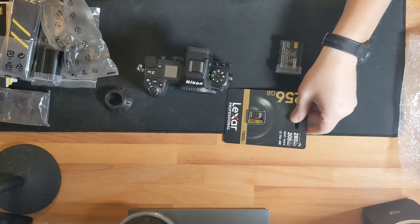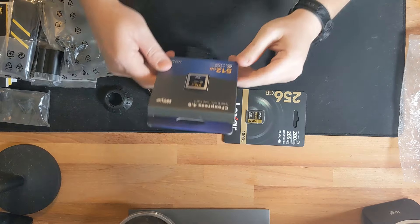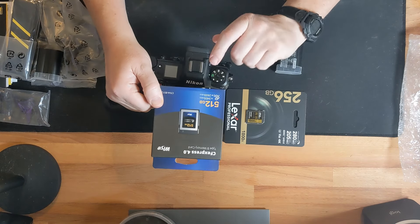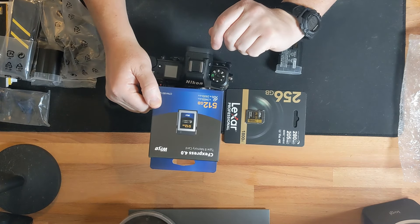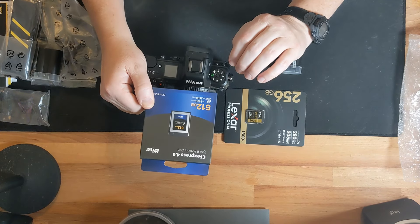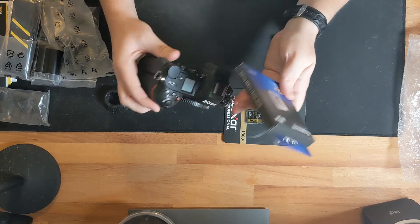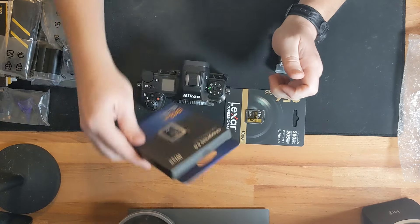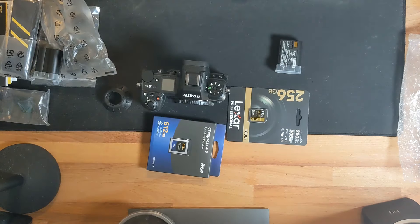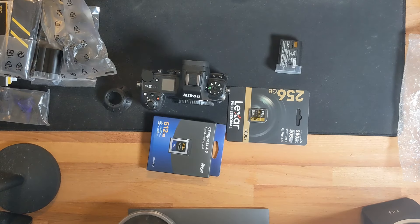I've got an SD card with a high read speed to insert. I've never used Wise memory cards before, but they've become more highly recommended for their fast read and write speeds. There's also a CFexpress Type B / XQD card slot available, and I went ahead and got an FTZ adapter as well since all my current lenses are F-mount.